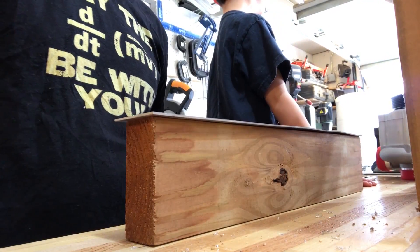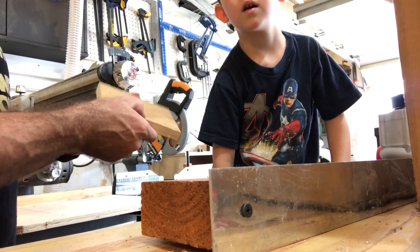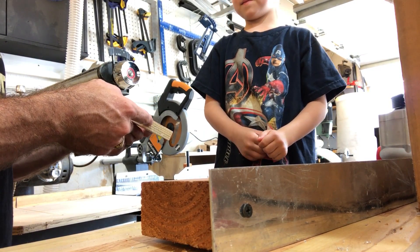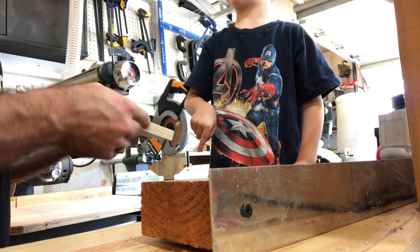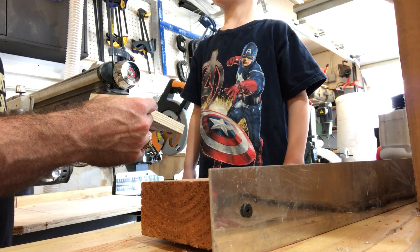Daddy, did you empty the... If we cut it this way, what will we have? Two pieces. Yeah, we'll have two pieces. What would the shapes be? Triangles? Yeah.